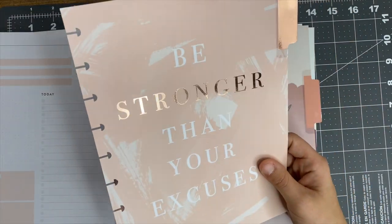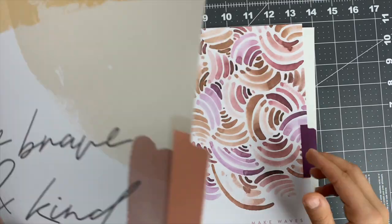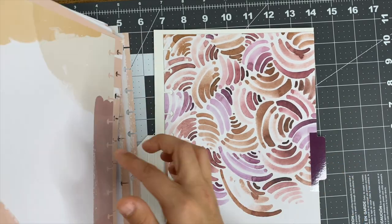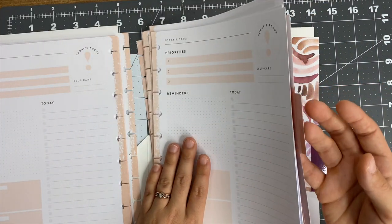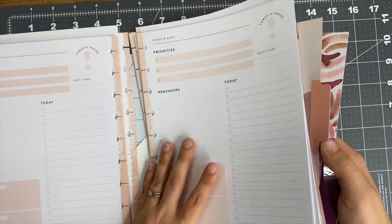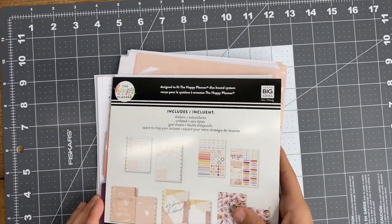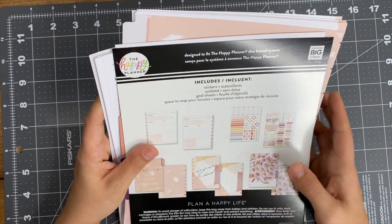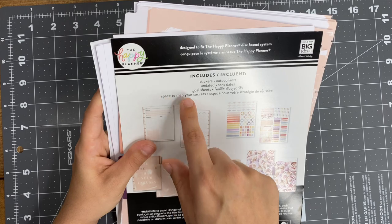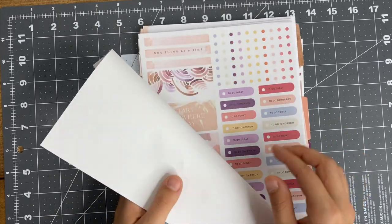It also comes with dividers with really pretty color schemes - they say 'be stronger than your excuses,' 'be brave and kind,' and 'make waves.' Since there are three dividers, there may be about three months' worth of daily sheets. On the back it mentions it includes stickers, undated goal sheets, and a space to map your success. Either way, I love them and I'm definitely going to be using these daily sheets and adding them into my planner.